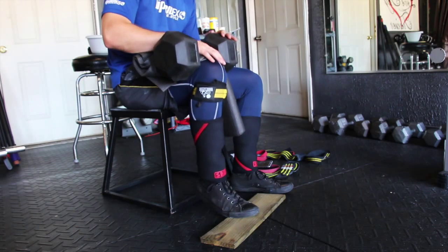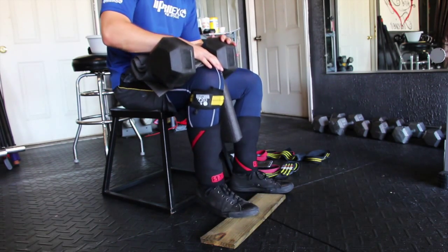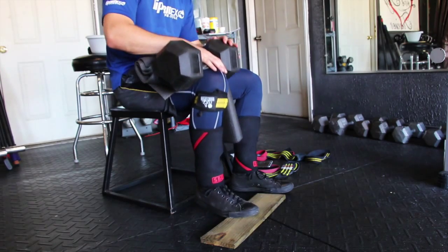I absolutely love this workout guys. This program is awesome. If you haven't, jump on it, and I'll catch you in the next video guys. Please like, comment, share, and subscribe, and stay tuned.